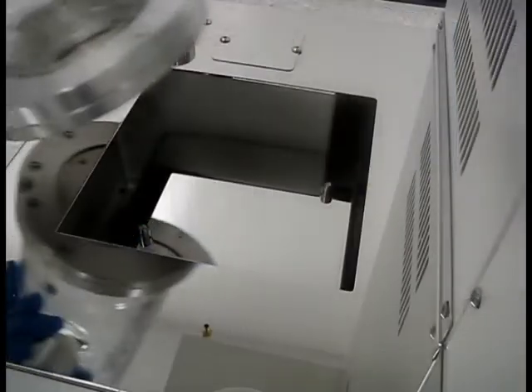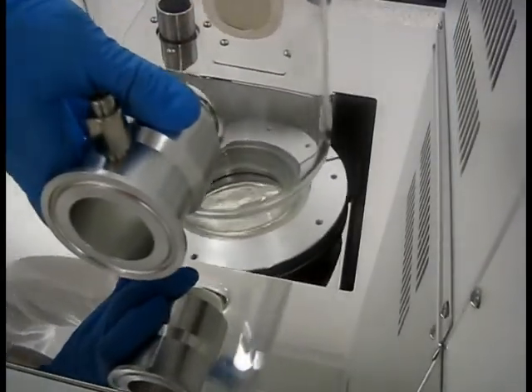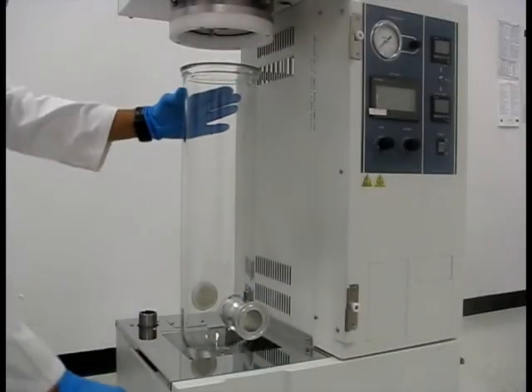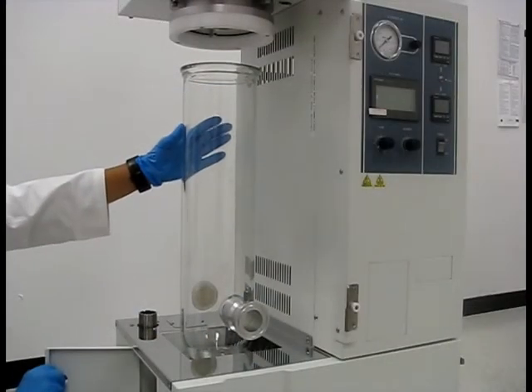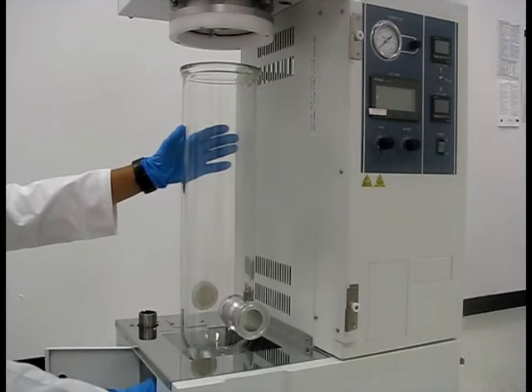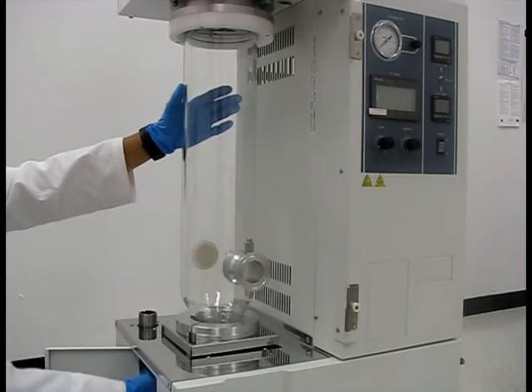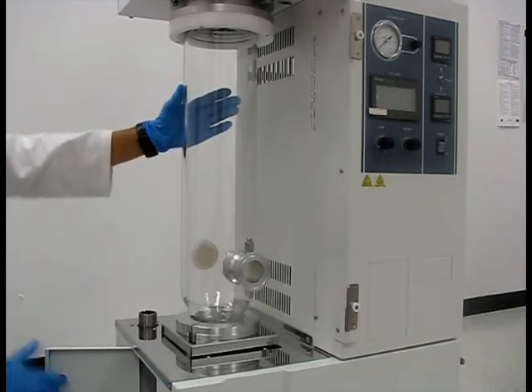Carefully align the drying chamber with the pegs on the stage. Make sure to support the glass chamber while raising the stage. Continue raising until you feel firm resistance, indicating that the chamber is fully in place and properly sealed.